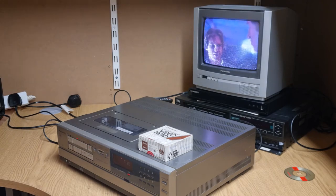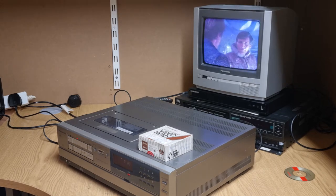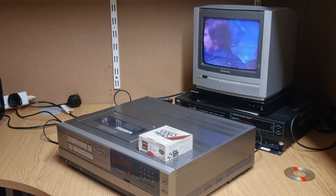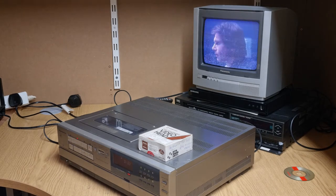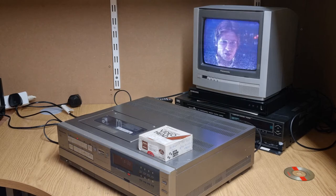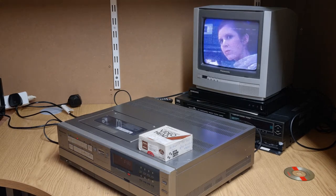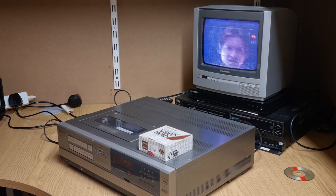Hi there and welcome back to Resurrection Retro. Today on the bench we've got the Panasonic NV366 VHS top-loading video recorder. As you can see from the picture, the picture is absolutely awful. The video heads are quite badly worn, the tracking on this is all over the place, mainly down to slightly misaligned audio heads, which I can solve.